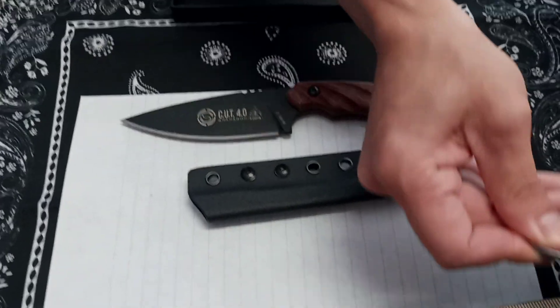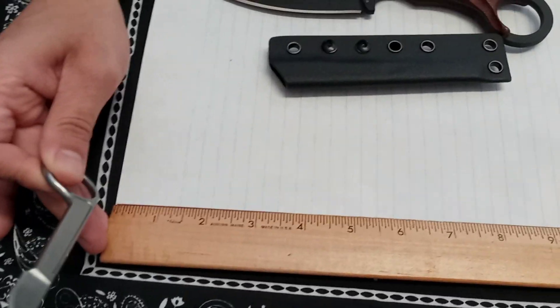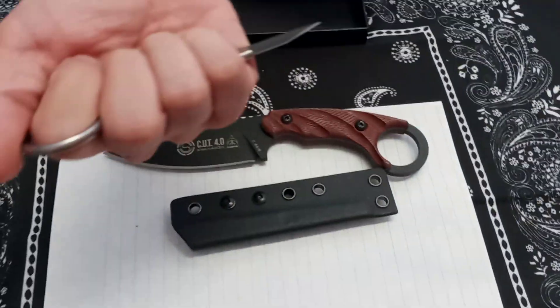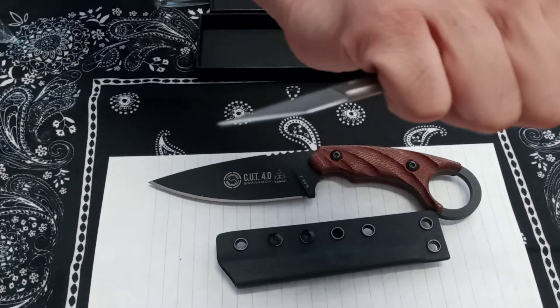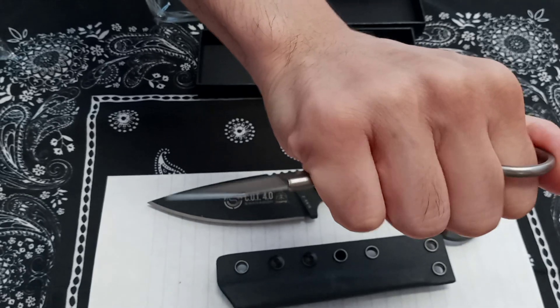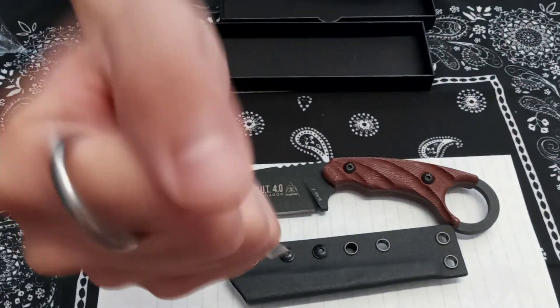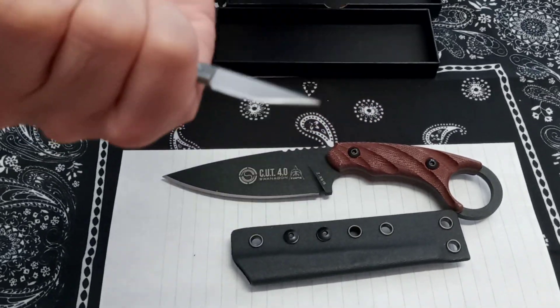Let me give it a real quick wipe with the bandana. Wow. Very light. Full tang, solid, one piece. That's a cool little knife actually. It looks like an exacto knife. When I grip it in my hand, that pinky gets close — I get a little worried about that pinky, especially ramming down or stabbing down on something.